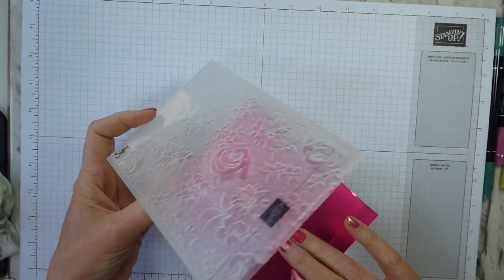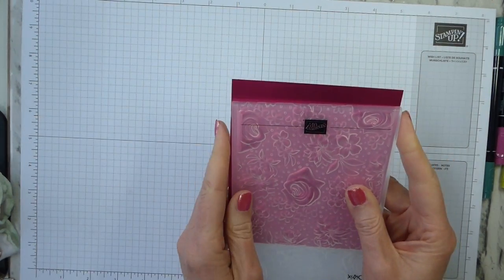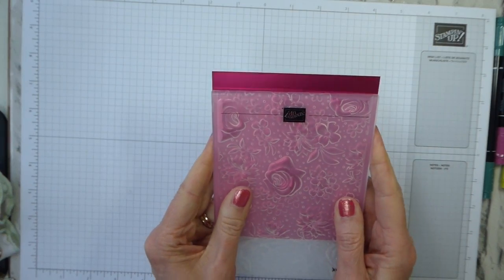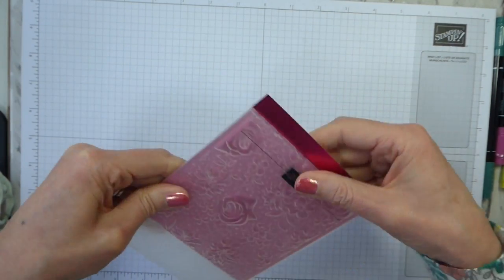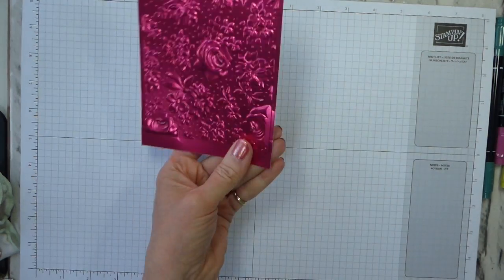We only need the section that is going to show embossed. I've scored — and I will come back to how I scored in a moment — and I'm just popping this in the embossing folder so that it's as even as I can get it, with the score line at the top where the edge of the embossing folder is. This just runs through in the usual way: it's a dynamic, so it's the base plate and one cutting plate, and that's all you need as your sandwich. Then you just run it through and you have your beautiful embossing.